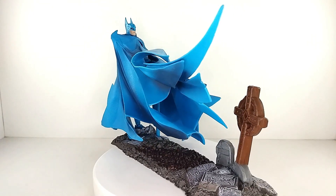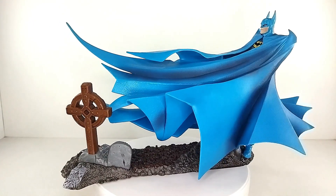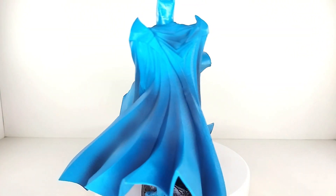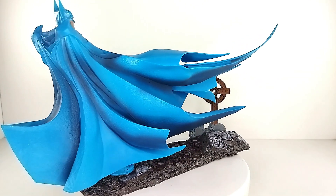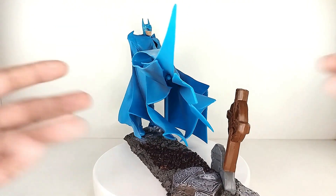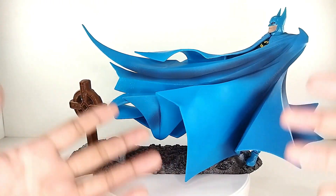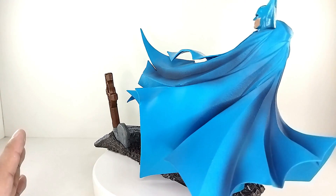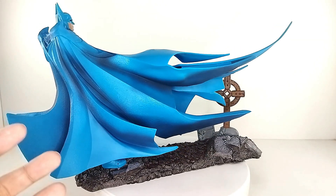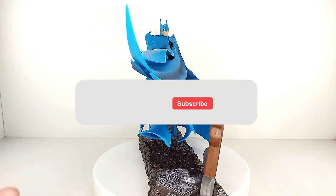That's my take on the McFarlane Toys DC Multiverse Batman Year 2 Target exclusive. This is amazing — the sculpt is amazing, the paint job is amazing, the accessories are astonishing. This is one of the best Batman figures Todd has released this year, hands down. This is a 10 out of 10 figure and it's totally going to be a chase piece, especially if you collect Batman figures. This is a must-have — if you see it available, you're not going to pass on it.